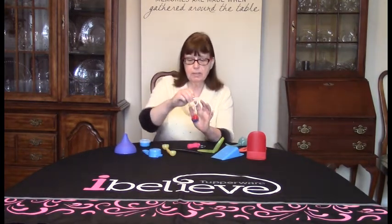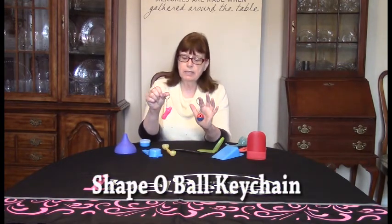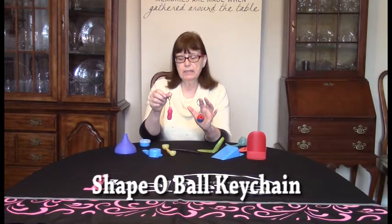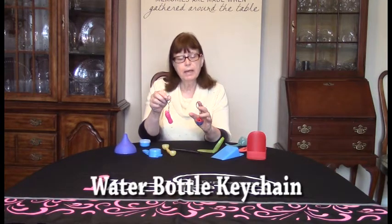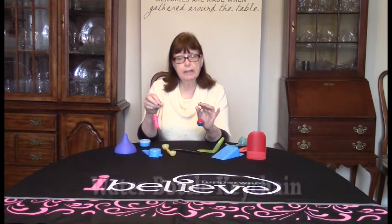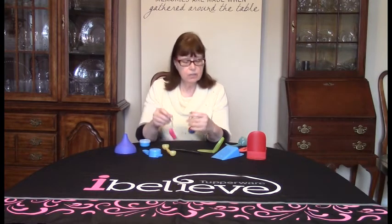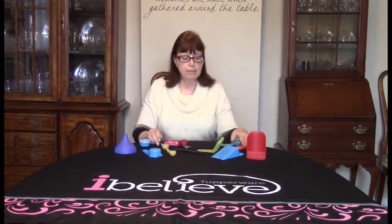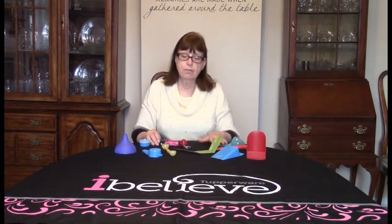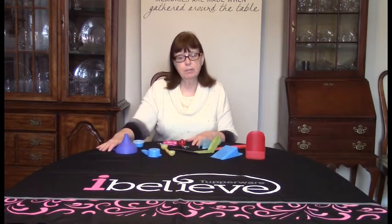This is a Tupperware keychain that's a replica of the Shapo ball, and another Tupperware keychain that's a replica of the water bottle. Tupperware has many keychains available periodically, so check your sales aids page every month to see what's available. These are the tiny treasures we have available to offer our hostesses, guests, and any Tupperware lover.